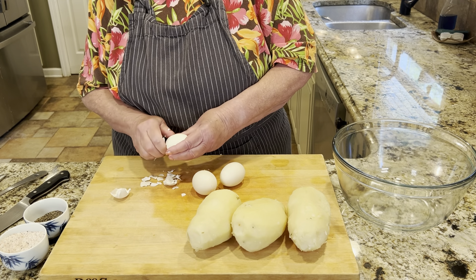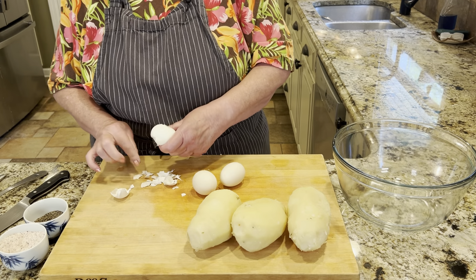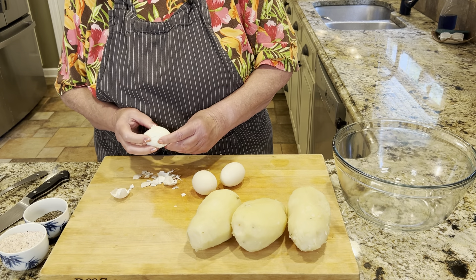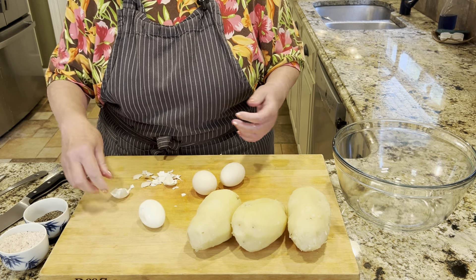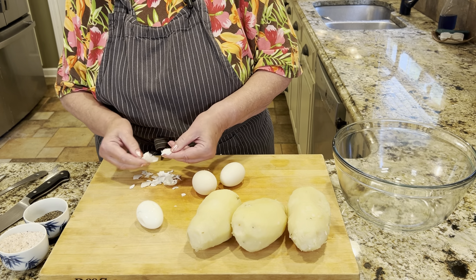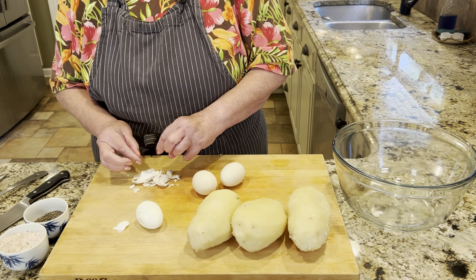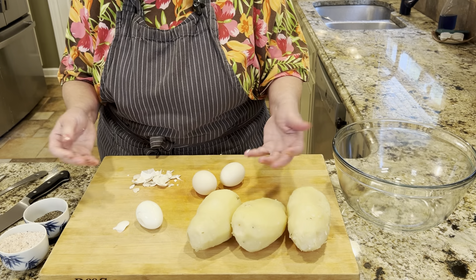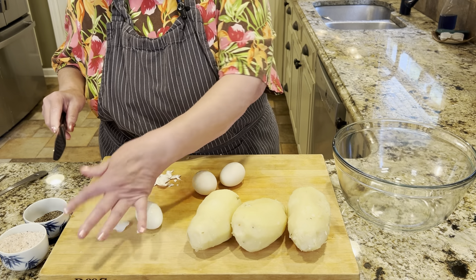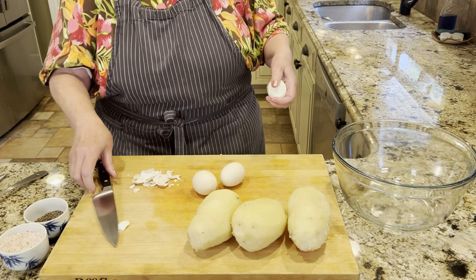My sister mentioned that her son and husband don't like eggs in their potato salad. I think that's my favorite part — to me it should be one egg for each potato at least, maybe even more. Someone might say, 'Well then it's more like egg salad than potato salad,' and I say, 'Yeah, so great.' I'm going to rinse that and let's see what it looks like.